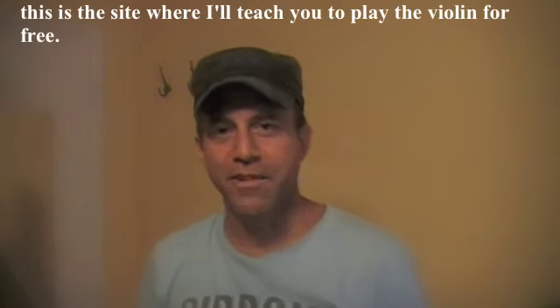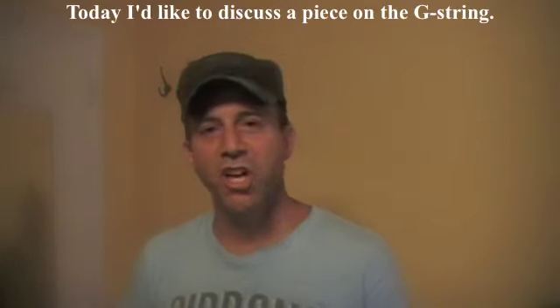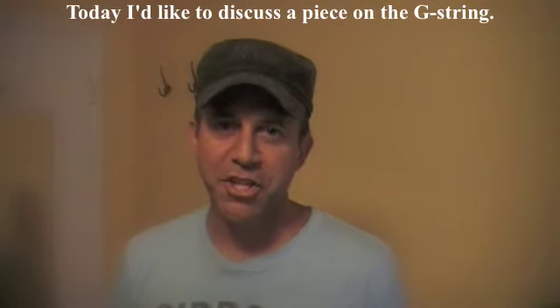Hi, and welcome to FiddlerMan.com. This is a site where I'll teach you to play the violin for free. Today I'd like to discuss a piece on the G string.